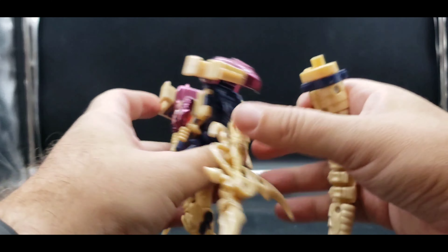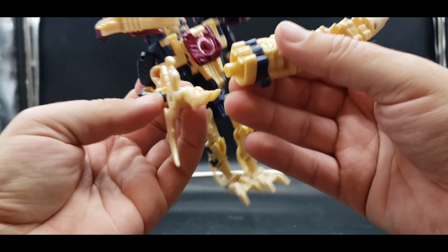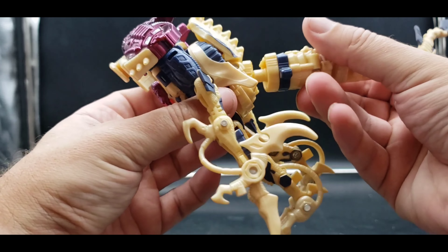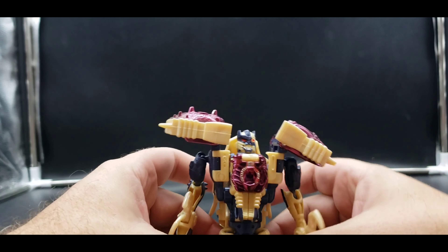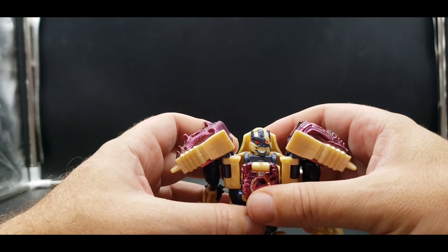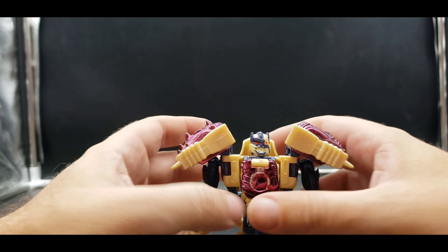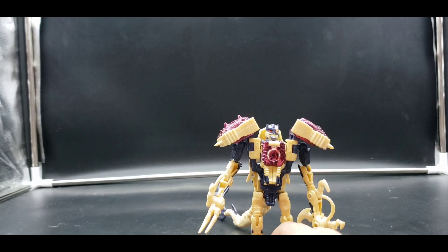So yeah, a little bit of articulation — he's a little limited. You can pull the tail out, but he doesn't really have a way of holding it. I think it was mainly like that so in the packaging it didn't have to take up a whole lot of space, so they could do smaller packaging. In the show, his tail never popped out in this form — that was for normal Dinobot. This Dinobot's tail sort of stayed, and I think it shrunk down or looked like it shrunk down in the show. It's not too big of a figure, not too bad.